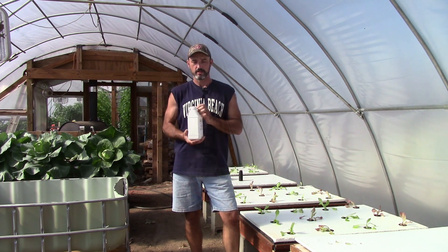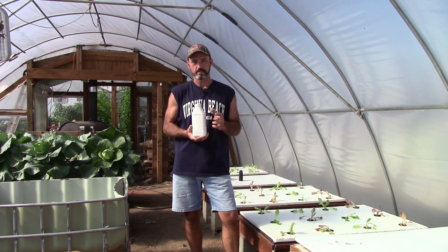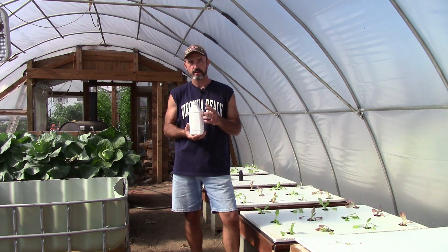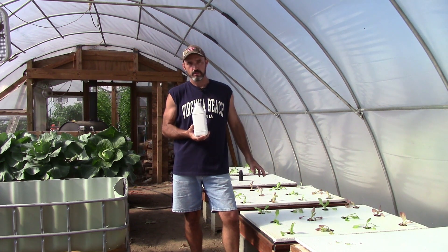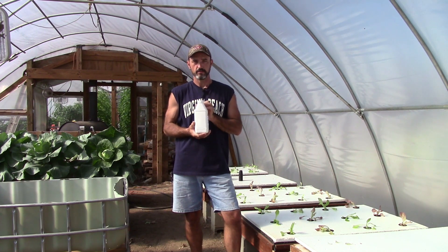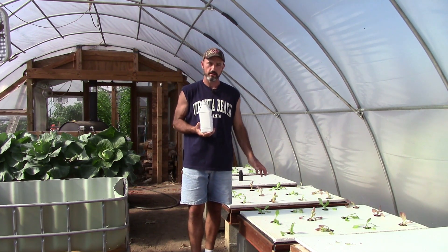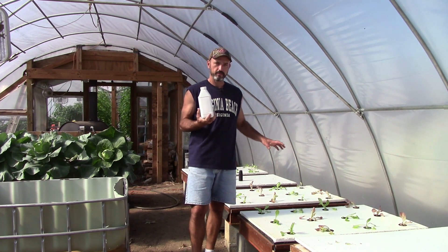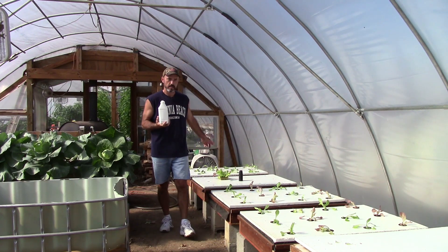The organic fertilizer I'm going to use is in this bottle right here. I'm not going to show you the labels — it's a very proprietary formula right now. It is bio-oxidized from duckweed; basically they take the duckweed and extract the nutrients out of it, and that is what they're making the fertilizer out of. I don't think anybody has tried this particular fertilizer in this setup. It's typically done as a foliar spray. I'm going to try it at a rate of two ounces per gallon — I've got roughly 28 gallons of water, so I'm putting 56 ounces of this fertilizer into the third box.